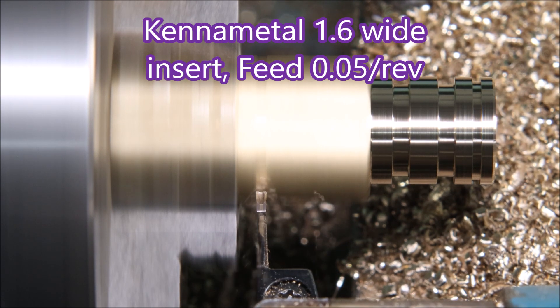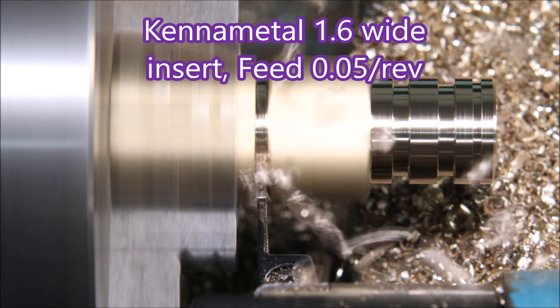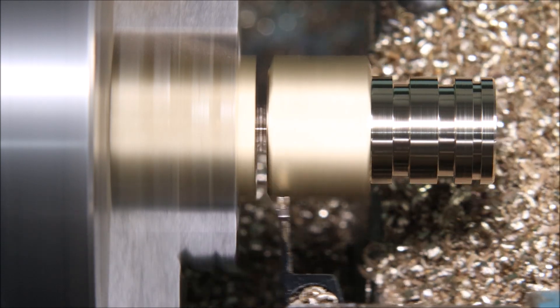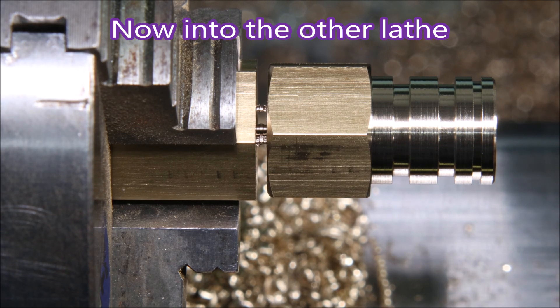This is my Kenner metal parting tool — 1.6mm wide insert, able to part up to 41mm diameter. If you think my tool changes look really fast, they're not; it's just that I edit it out so you don't go to sleep.